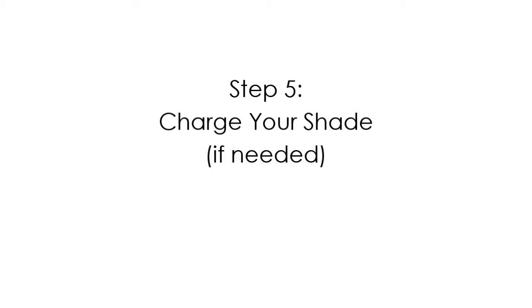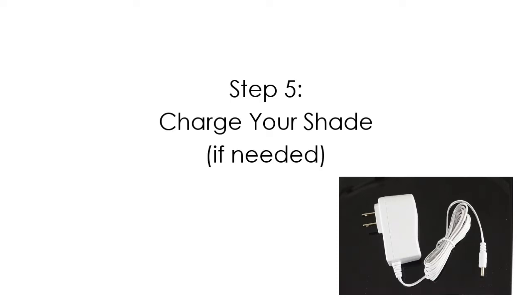The shade battery comes pre-charged. When you need to charge your shade, connect it to a standard 110 volt electrical outlet using the included power adapter. The battery will fully charge in 3-4 hours. The light on the power adapter will turn green when the shade is fully charged. A red light indicates that the shade is charging.